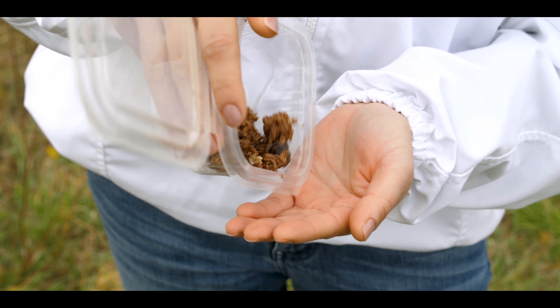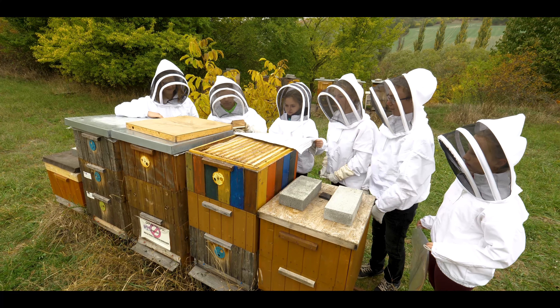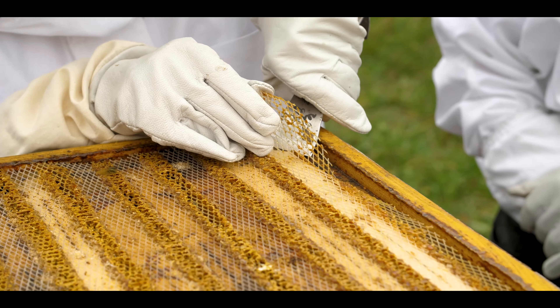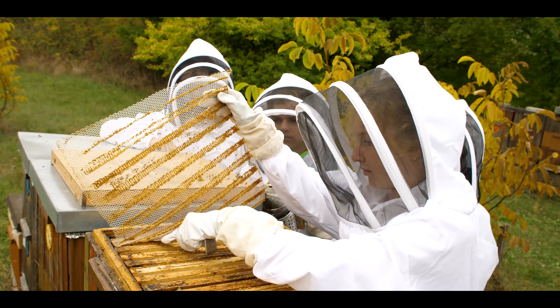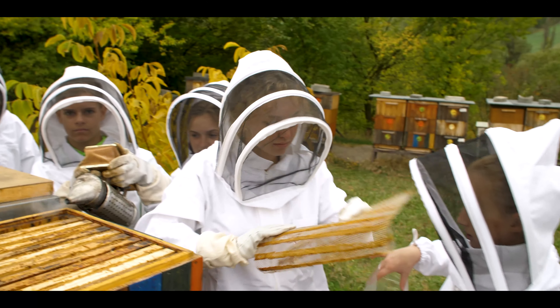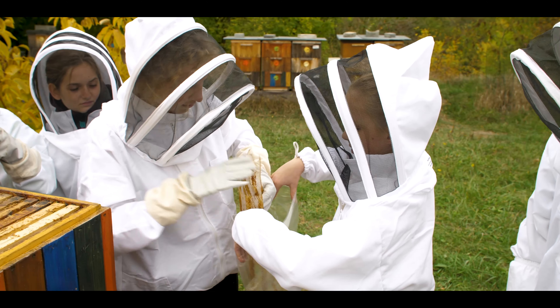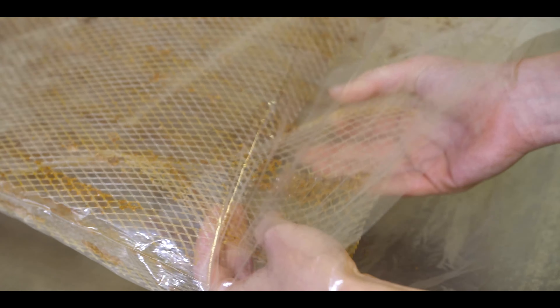Propolis is a transformed resin from a tree bud, which is used to fill the spaces inside a hive and to disinfect it. Ideally, beekeepers collect propolis in July or August directly in the hive on a special grid, which is placed in the upper part of the beehive box. We can release the grid with a hive tool, carefully put it in a plastic bag and freeze it. Then it is easy to remove the propolis.